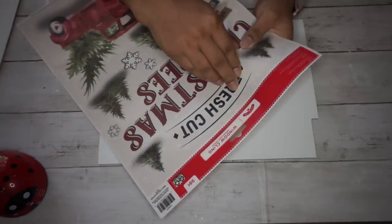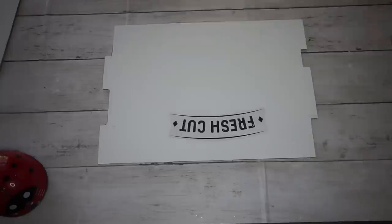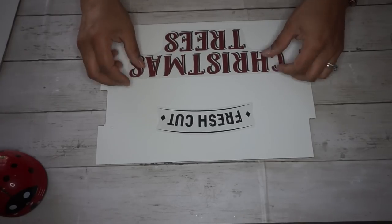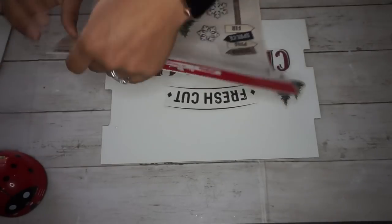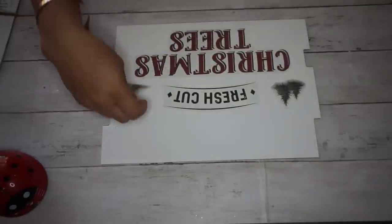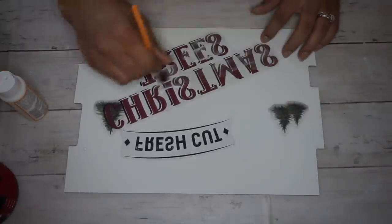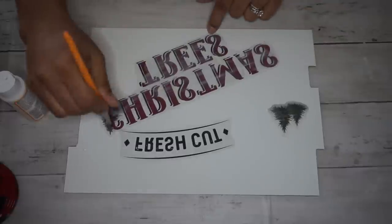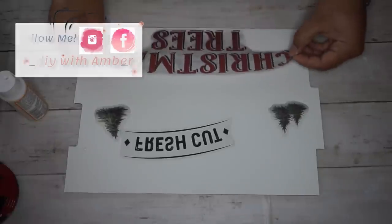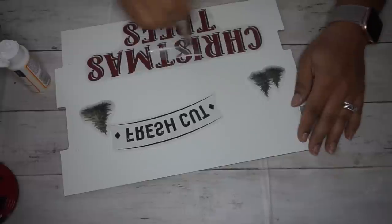I went ahead and painted it white using my Waverly chalk paint. And now I'm going to go ahead and place down my window clings the way that I want. I'm using the phrase 'Fresh Cut Christmas Trees' and then two sets of the Christmas trees on each side. Once I had them placed where I wanted them, I adhered them with some Mod Podge, putting a generous amount on the backside, flipping it over and smoothing it out.